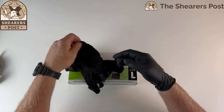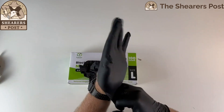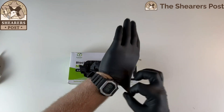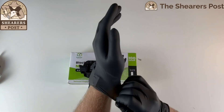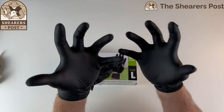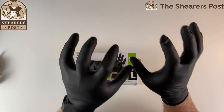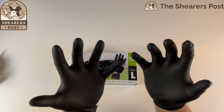That fits comfortably on my right hand, and now for my left, which will go over my watch. That fits over my watch nice and comfortably. So that's a large fit, and that fits very, very comfortably. That's about my size, and I've got quite big hands.